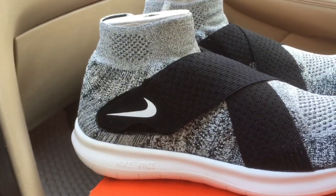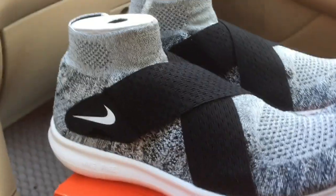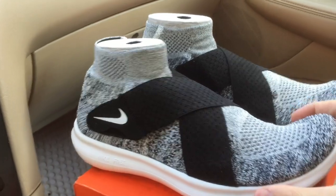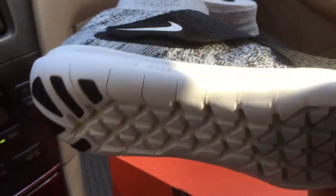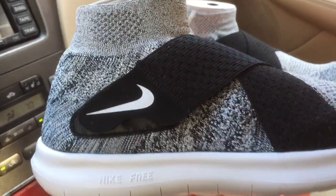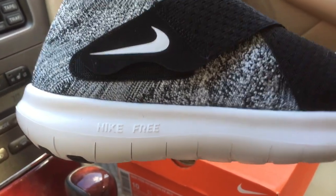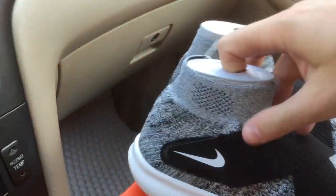The sole is the classic Nike Free RN sole — very flexible and very soft, not too thin and not too thick. Let's see what's inside.